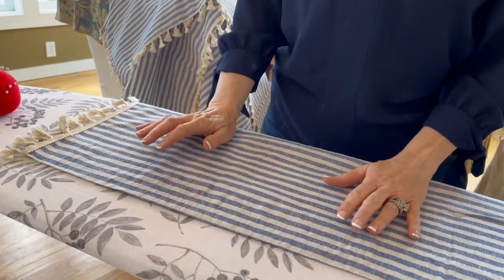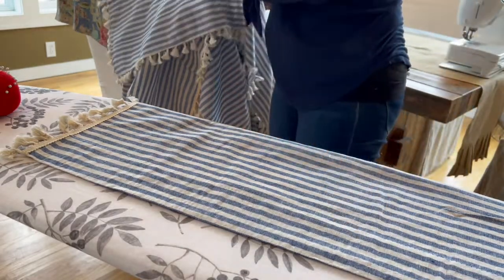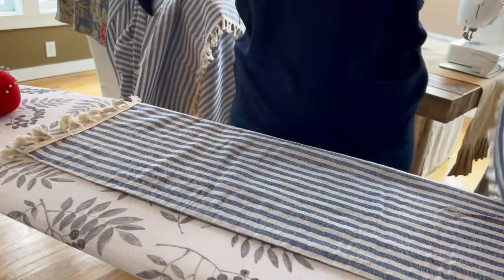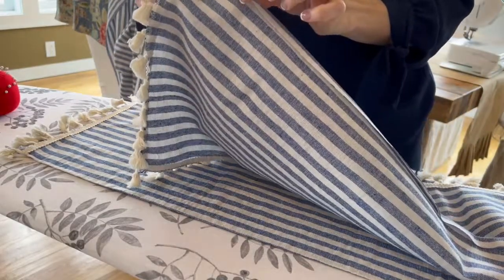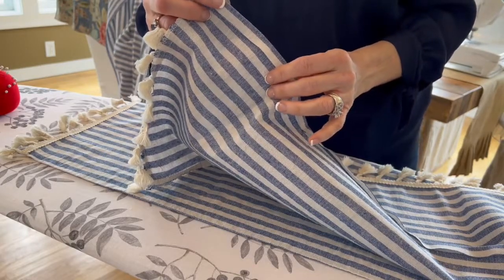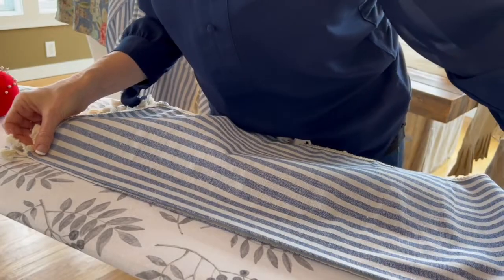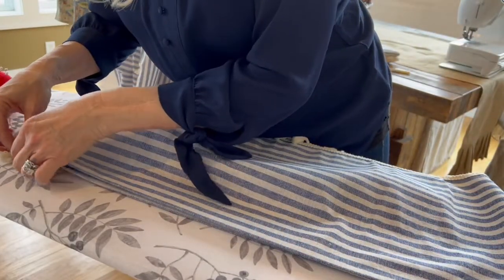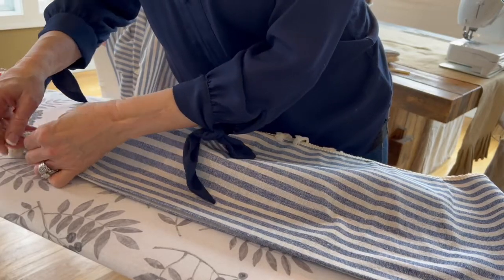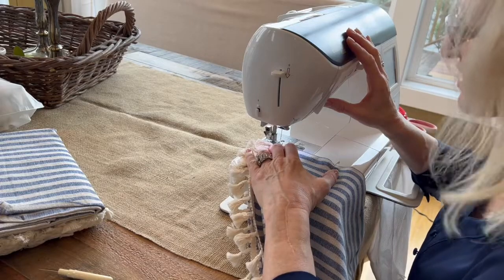So now I have my lengthened curtain panel, right side up. I have my top piece with the half inch folded under and pressed. And now I'm just going to lay it directly on top of my curtain panel and attach them.